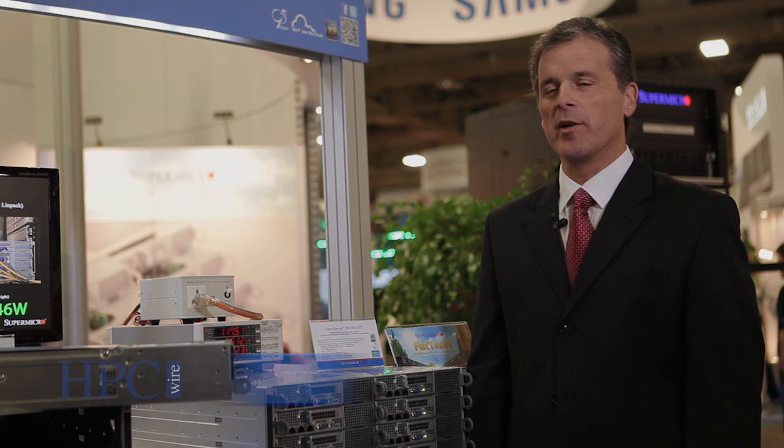Hi, this is Don Clegg, Vice President of Marketing and Business Development at Supermicro. We're here at Supercomputing 2012 and I'm happy to give you a tour of our products.